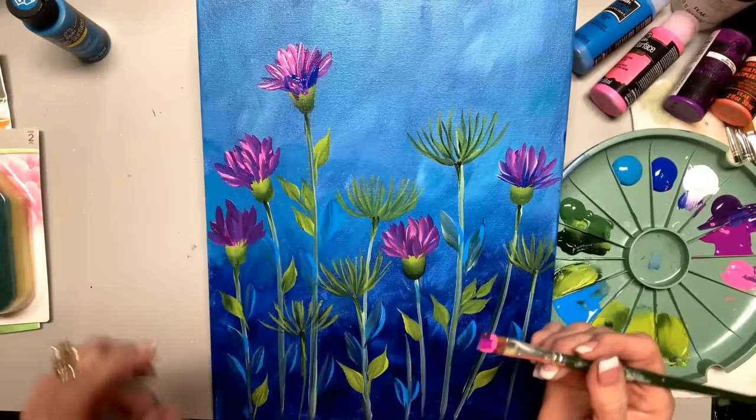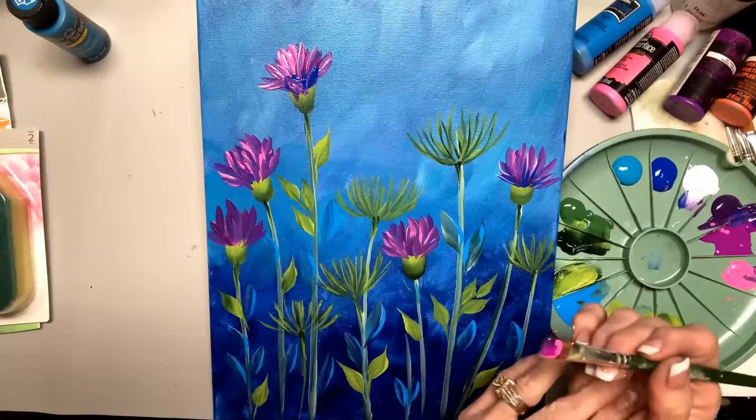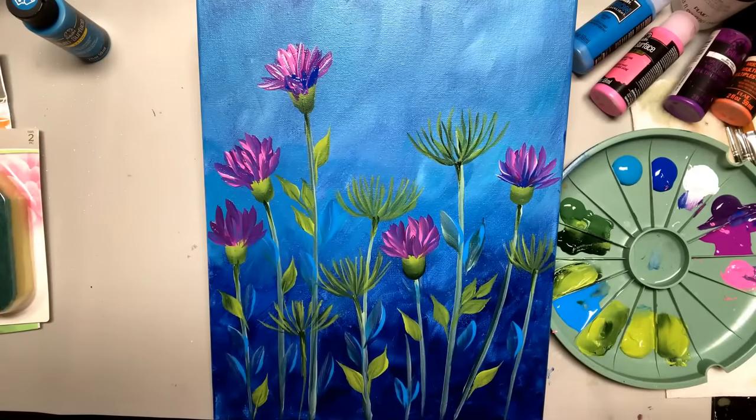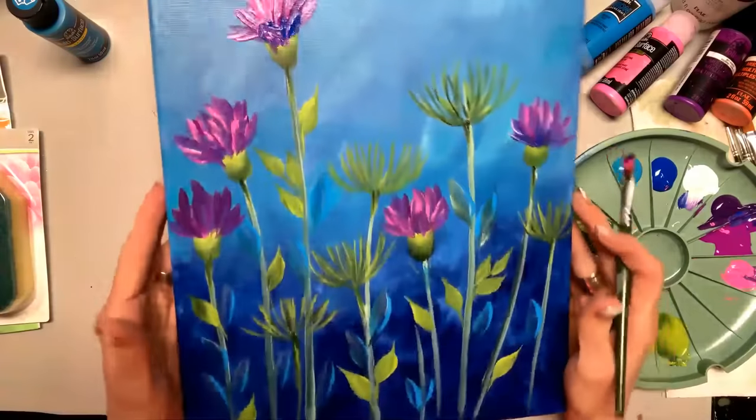You can do it with me, or after I'm off. You have to have good chisels — good flat brushes — to be able to do what we're doing. We've got yummy colors so far.